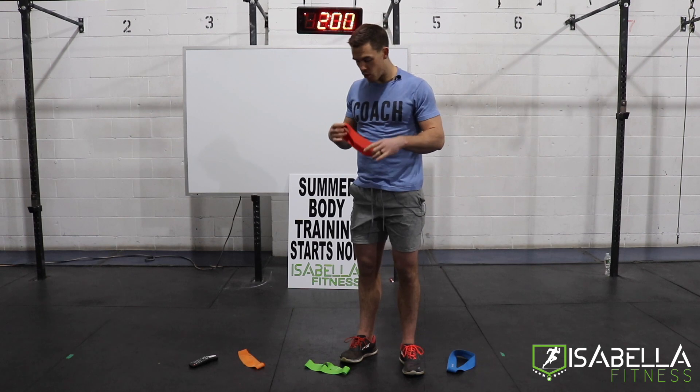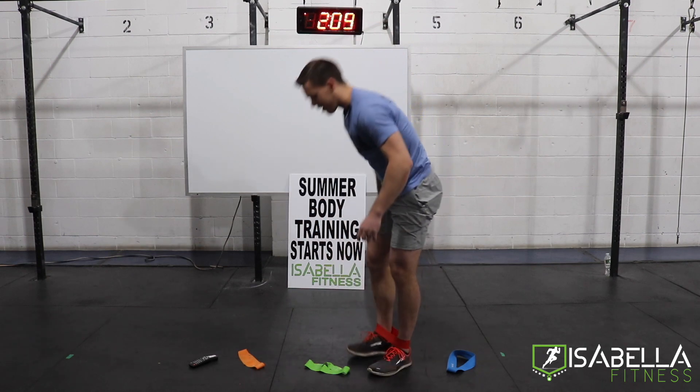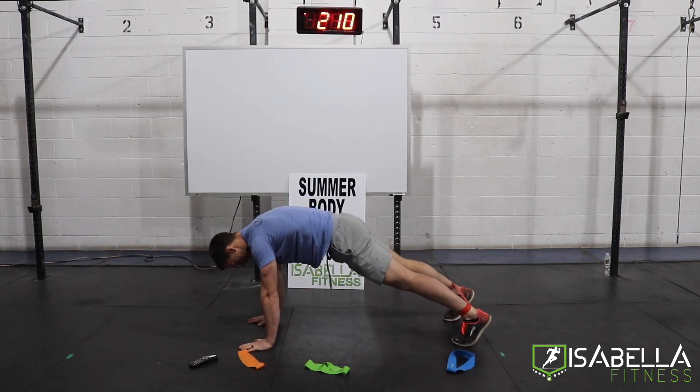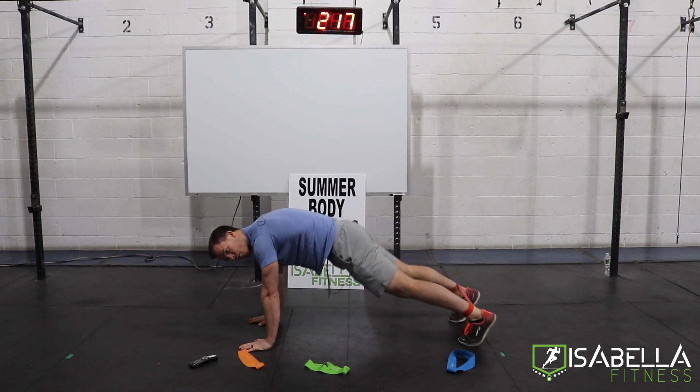For the movement we're going to do with the red band, place it around both ankles and we'll be climbing into a high plank position. Our plank will be from the hands with our feet pretty wide. What we're going to do is stretch that right toe wider and then come back to neutral, left toe wide, come back to neutral. We're up for our first 20 seconds — in three, two, one, and go.